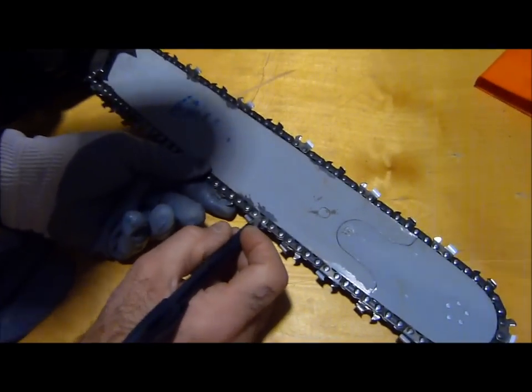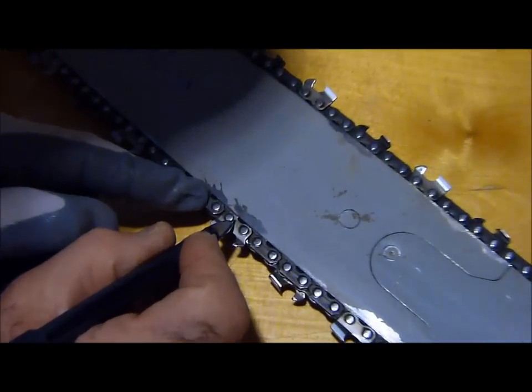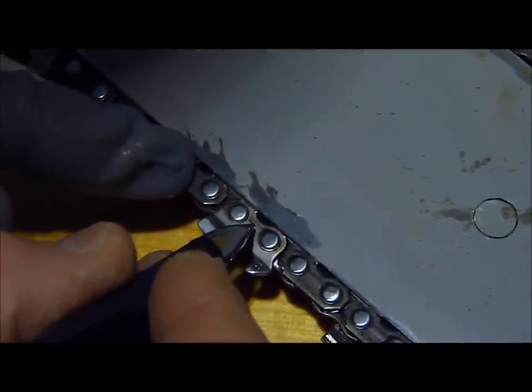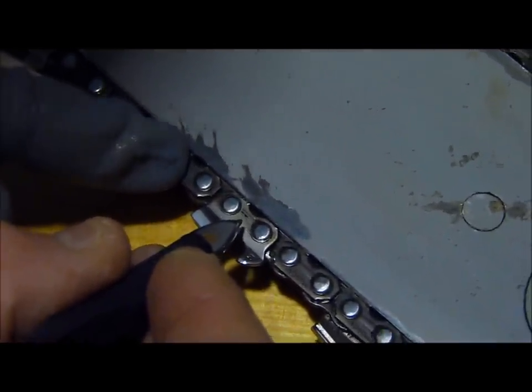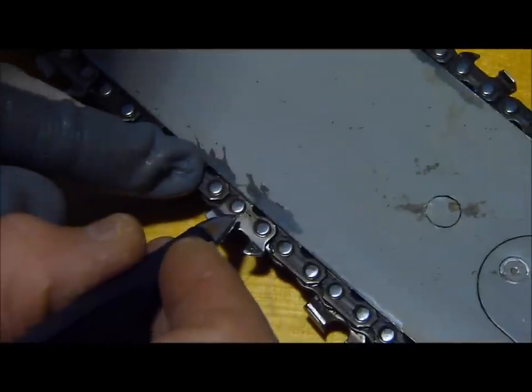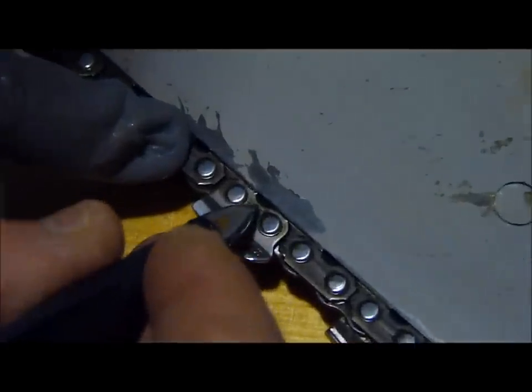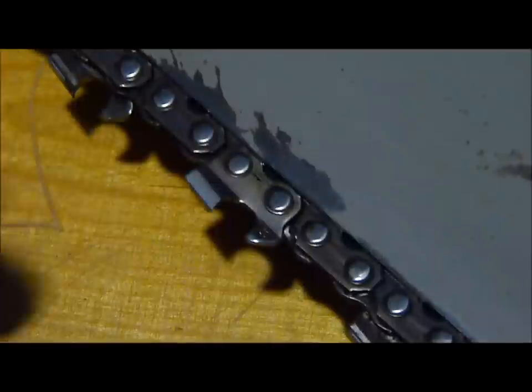If you look at this cutter on Oregon saw chain, it has a little arrow right between the two rivets. This means anti-vibe, and this was introduced as a design change in the last eight years. Stihl calls it comfort — they don't have an arrow, they just put a C on their label.